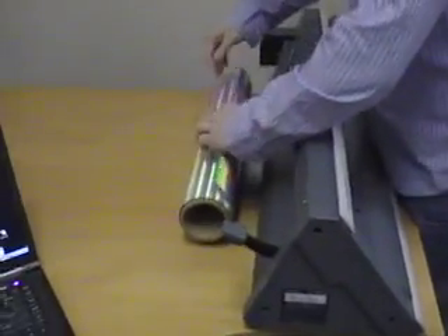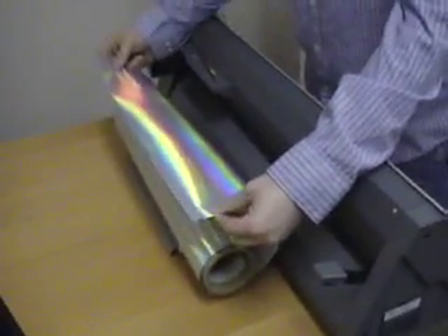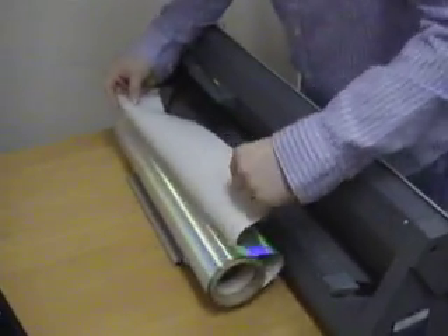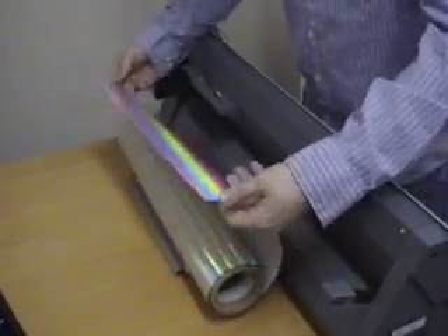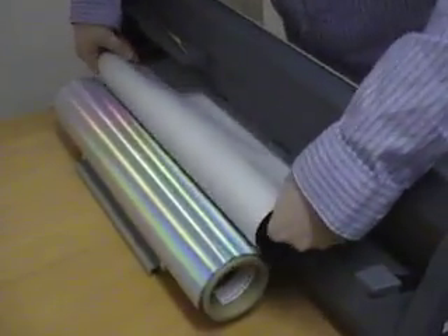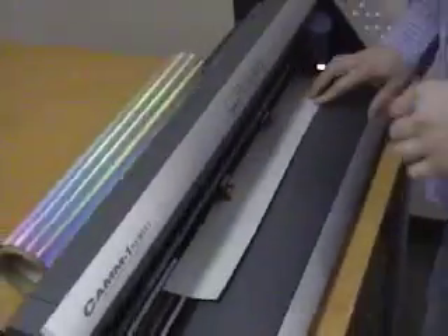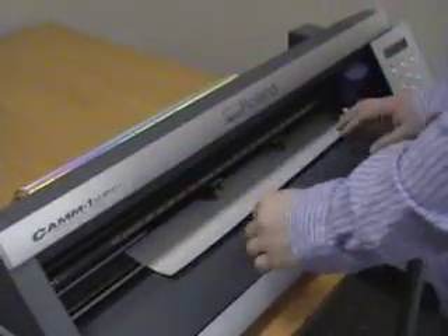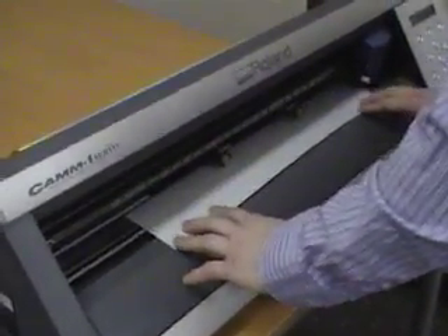Now we're going to go ahead and load the roll into the GX24 machine. We have a basic roll of one of our holographic foils here. What we want to do is get it on the dull side — that's the side that we're going to cut on rather than the side that has the carrier sheet. I'm just going to go ahead and slide it through here. We want to make sure that it's even, and you can use this front line here as a guide.